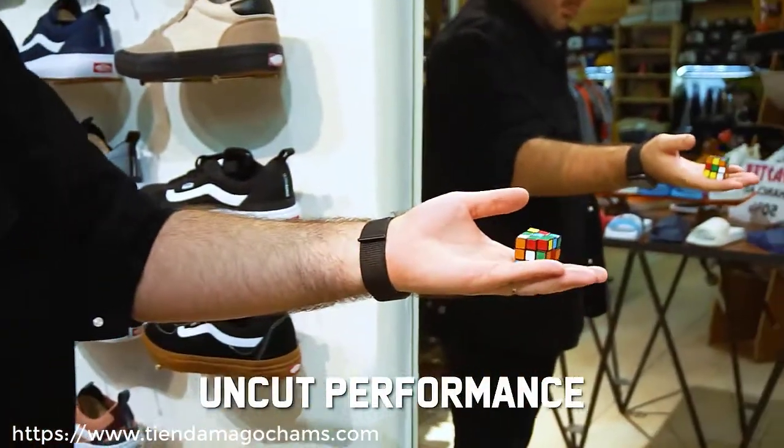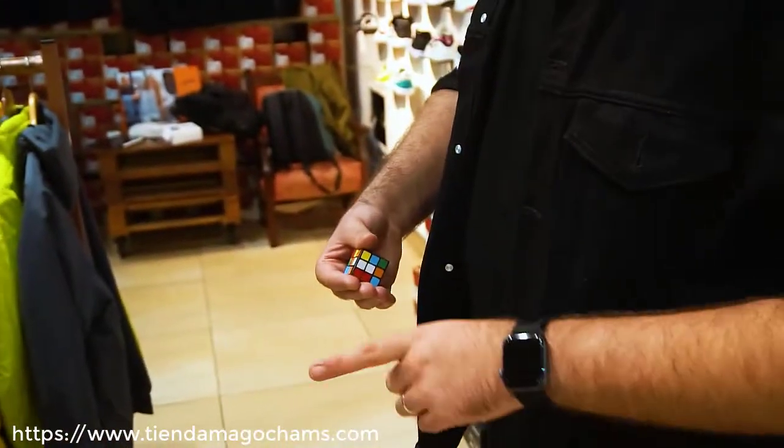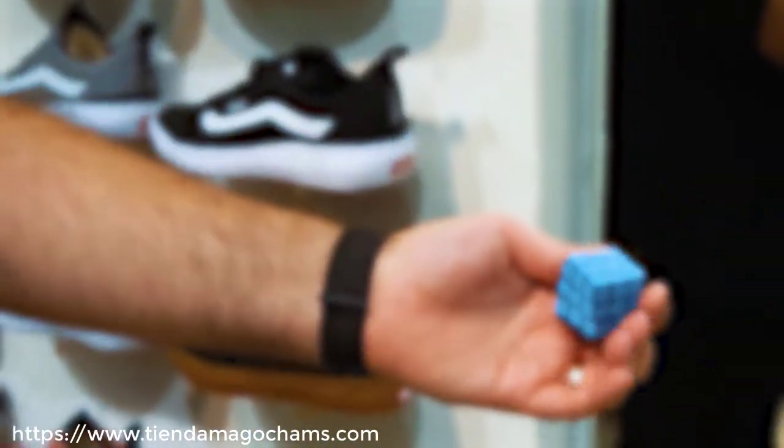You give the cube to the spectator and he or she can shuffle it. Your spectator selects a color and boom, it changes into that one. At this point everything is examinable.